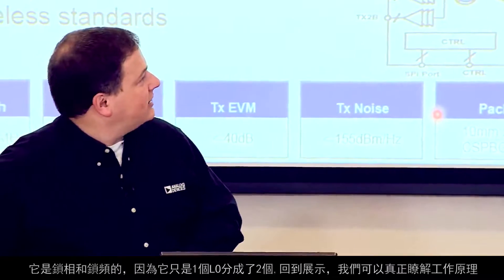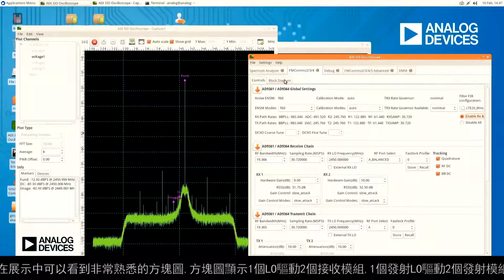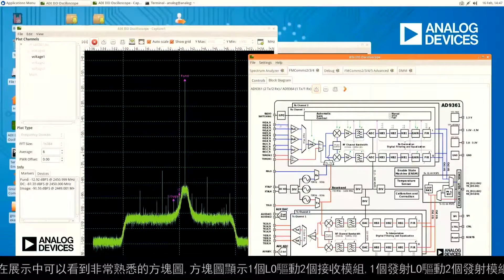Going back to the demo, we can see a familiar block diagram showing one LO driving up into two receive blocks and one transmit LO driving down into two transmit blocks.